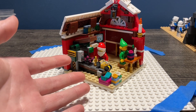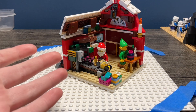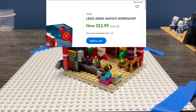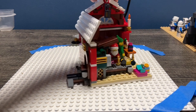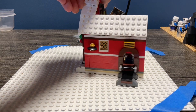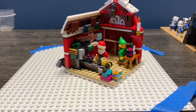This is LEGO set 40565, Santa's Workshop, with 329 pieces. It retails for around 30 bucks on BrickLink for the cheapest, and goes up to hundreds. On Walmart.com it goes for $60, now on sale for $53, since I couldn't find it on LEGO.com. I just built this and I'm going to do a review on it. If you want a more in-depth review you should probably check out somebody else's, because I know I'm going to get some facts wrong.